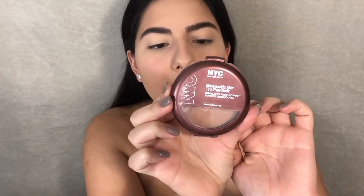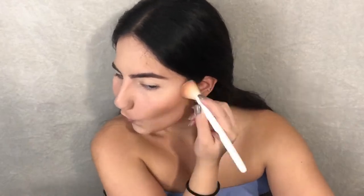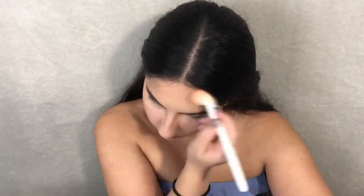For bronzer I'm gonna be using the NYC Smooth Skin Bronzing Face Powder in 720 Sunny. I actually really like this bronzer — it cost me like three dollars. It's a bargain! As always, my Wet and Wild angled brush — also three dollars, it's a good one.